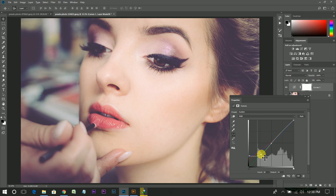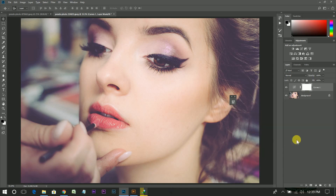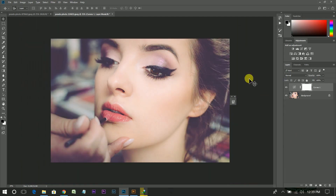I think it's fine. Look at this before and look at this after.